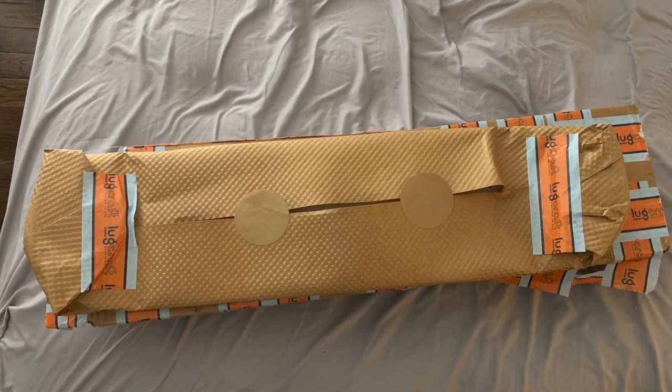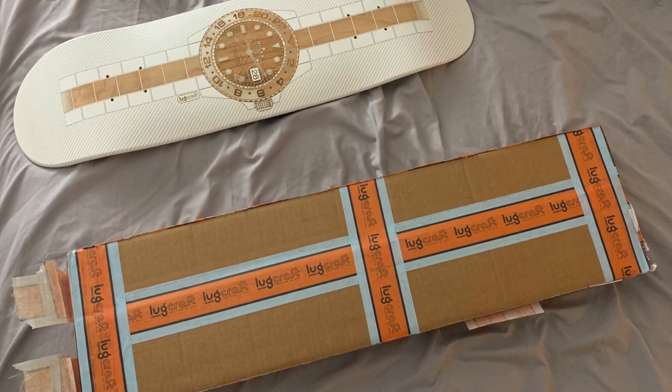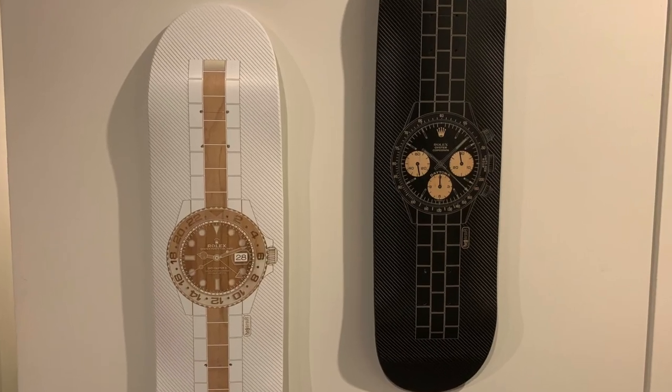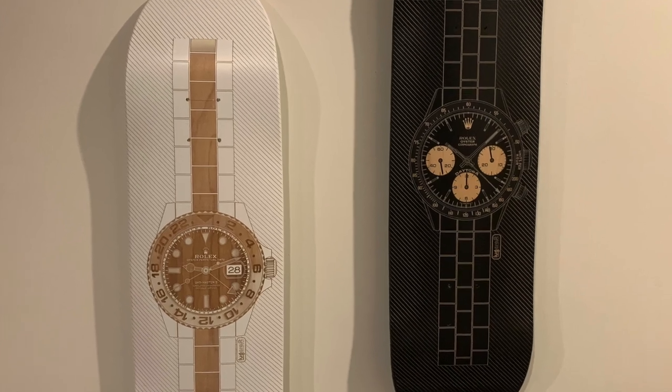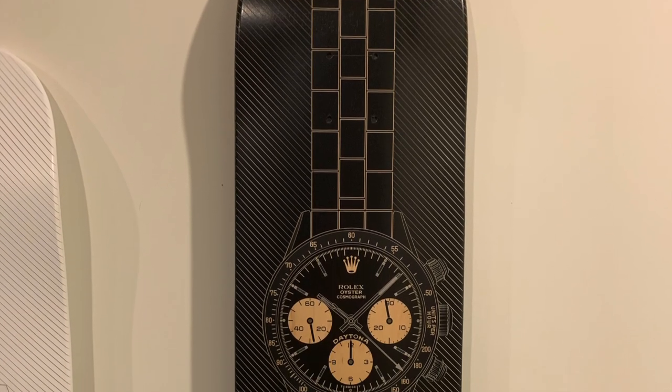When I decided to make the purchase I contacted them first through Instagram and let them know I was going to be shooting this video, which they were super stoked for. The shipping was very quick, it was professionally packed, and there was absolutely no damage on the skateboard decks when they came. They were super easy to hang up.